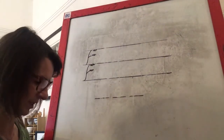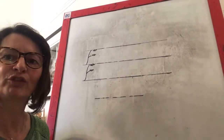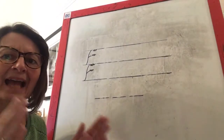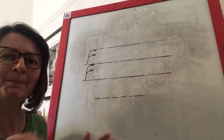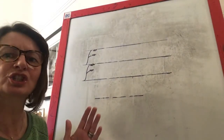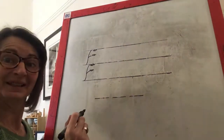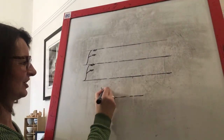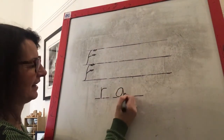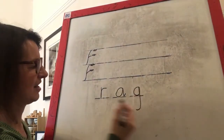And the last word. Show me your robot arms. The word is rag. Can you say rag? Let's segment it: R-a-g, rag. One more time: R-a-g, rag. What's that first sound? That's it — R. And the next sound — A. And the last sound — G. Well done. Rag. You are getting so good at writing your words.